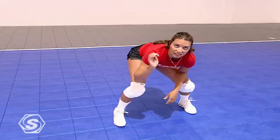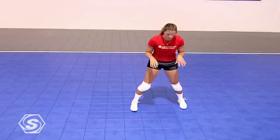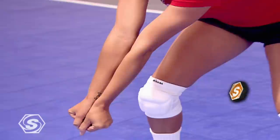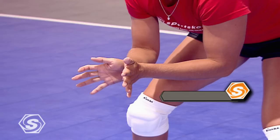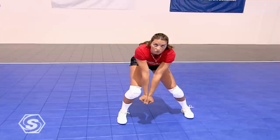Once down, look at the hitter's arm speed. You have several different shots to read — they're going to hit a hard ball, a flat ball, they might tip it, or it might go off the block. So once you're down and you react, get your platform behind the ball. Nice stiff arms — you want a nice solid platform. Heels of your hands are together. Slight shoulder shrug, no movement in the arms. If any movement occurs at all, it will be to take some pace off the ball so that you can control it and keep it on your side.